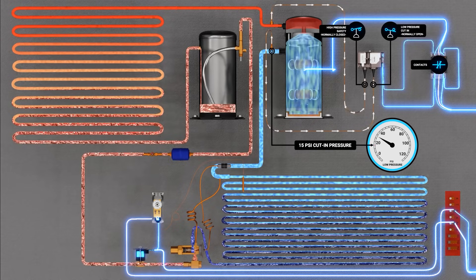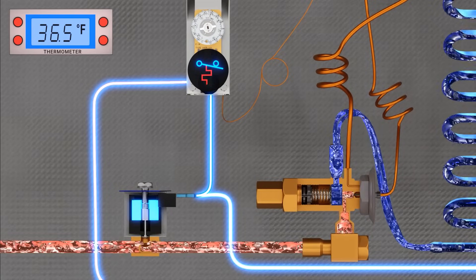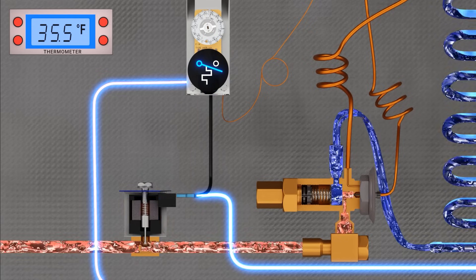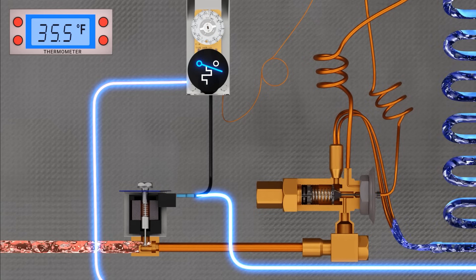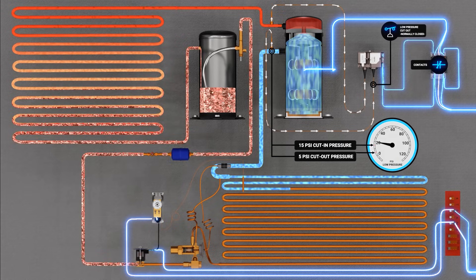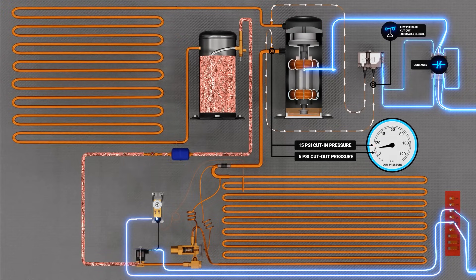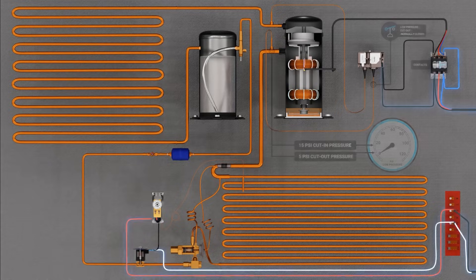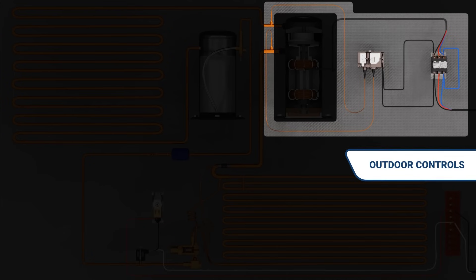This process repeats itself in reverse during the off cycle. The contacts on the thermostat open, removing power from the liquid line solenoid, causing it to de-energize. The plunger inside the solenoid valve body closes, cutting off the flow of liquid refrigerant into the metering device and evaporator coil. The system then begins its pump-down. The compressor and condenser fan motors stay energized during this process until the suction pressure reaches the field-set cut-out setting on the pressure controller. Once the system reaches its cut-out setting, the contacts inside the pressure controller open, de-energizing the contactor coil and causing the compressor and condenser fan motors to turn off.